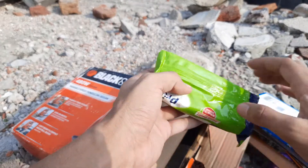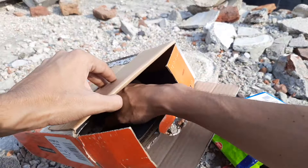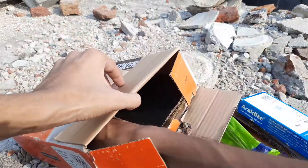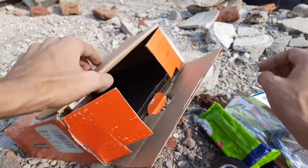I bought some green polishing compound — I use it for polishing and for stropping. Some more electrical tape, and I bought some extra elements for my soldering iron.